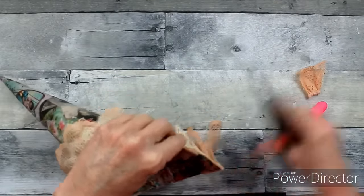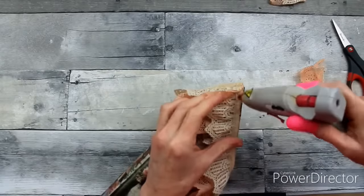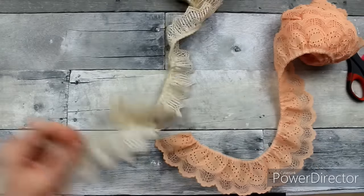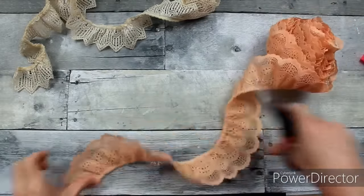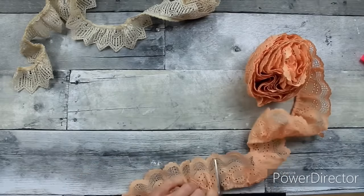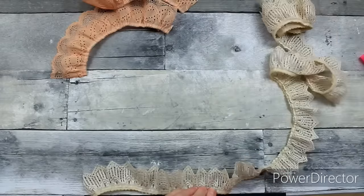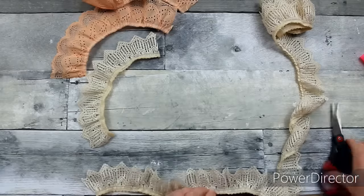I'm going to trim off what I have left here and make sure everything lays nice and flat so when we put the hanger on, we have no problems. Now I'm going to show you how to make the florets or roses that I'm going to use inside. I'm also going to use some flowers from Dollar Tree and some thrifted ones, but these handmade ones are going to be my focal point.